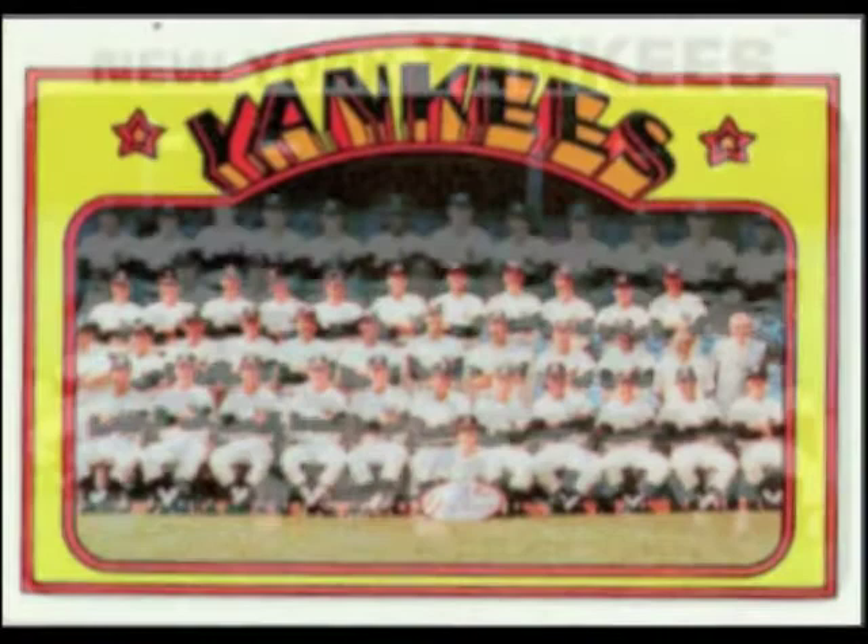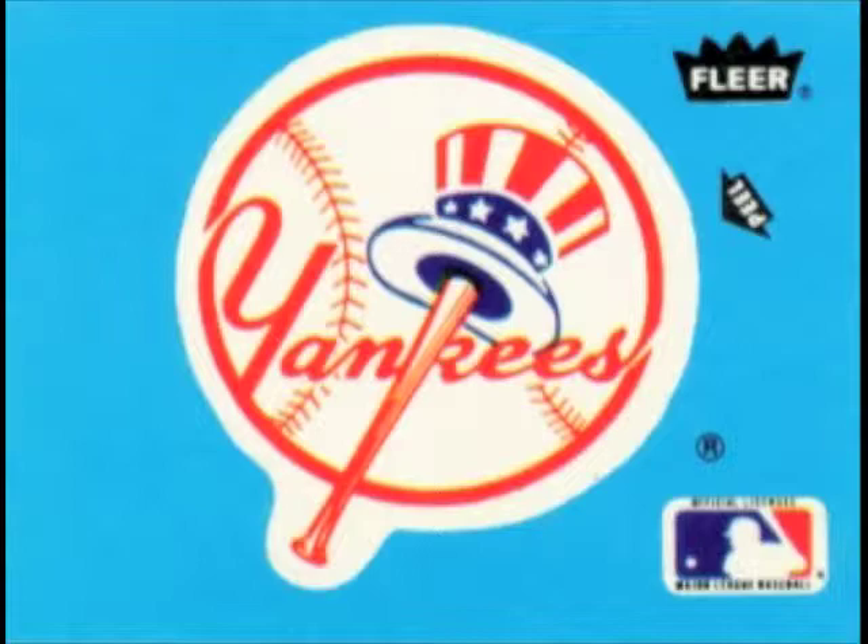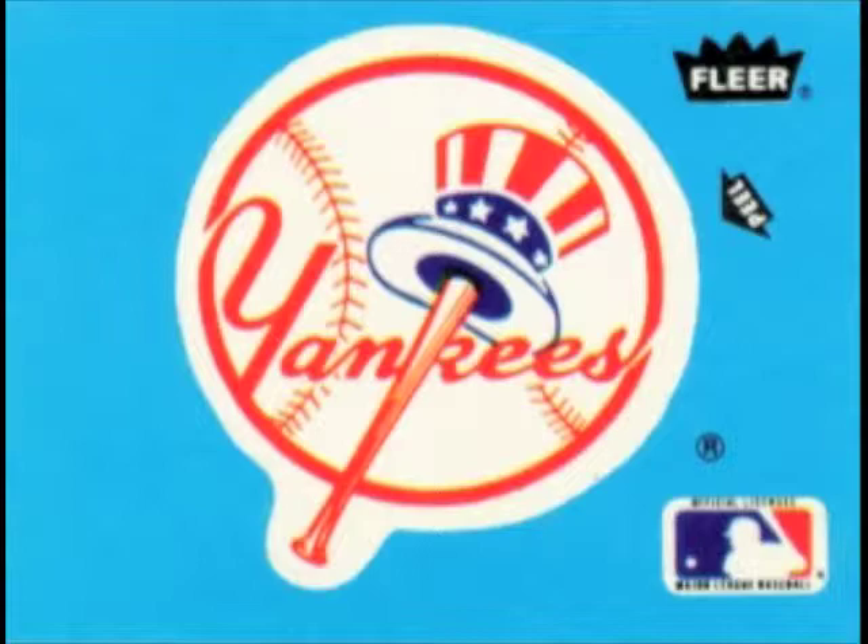Just remember, baseball didn't come easy to those big leaguers you see on the diamond. They take physical conditioning so seriously that they often go to training camp for real hard work as much as six or eight weeks before the season opens. Those fellows never let themselves get badly out of shape, even during the winter months. The big leaguers make it look easy because they know what they are doing, and they are in the very finest of physical condition. That's the way we want to make you.